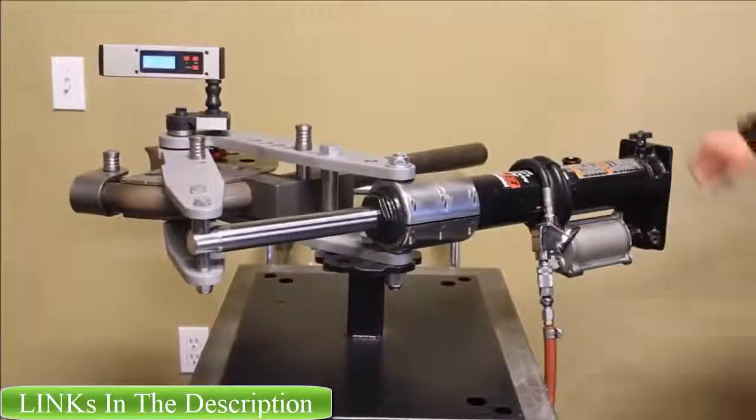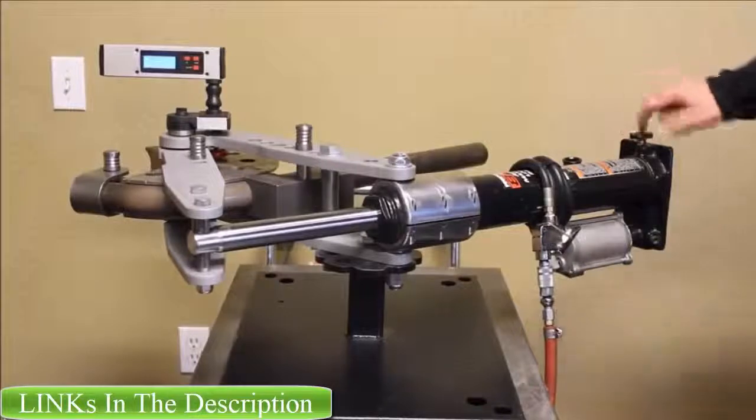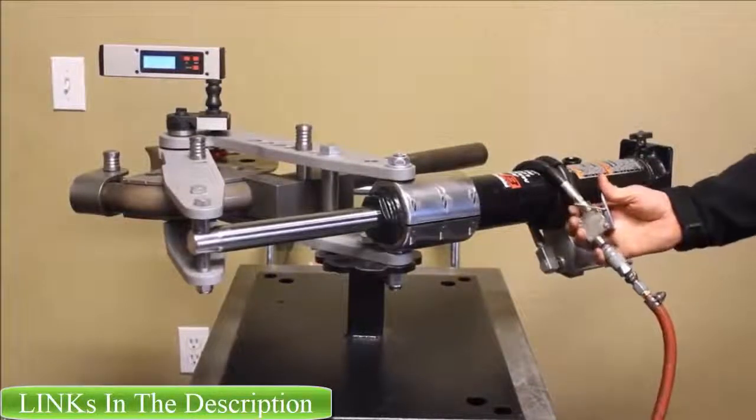All right, here's our second pass. So again, I will tighten this machining thumb knob, push the valve, and see how far we go on the second stroke.